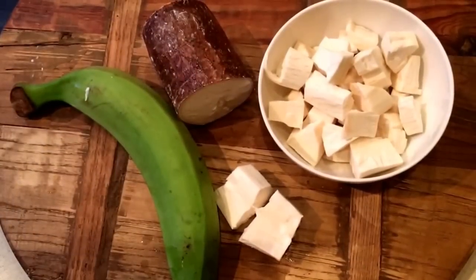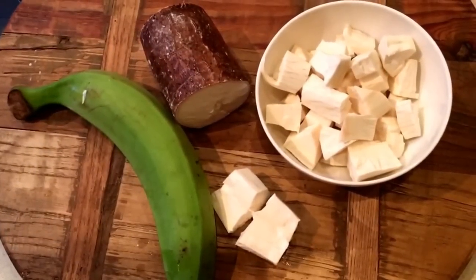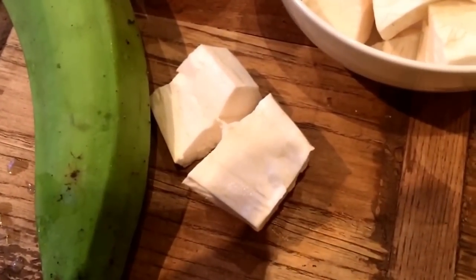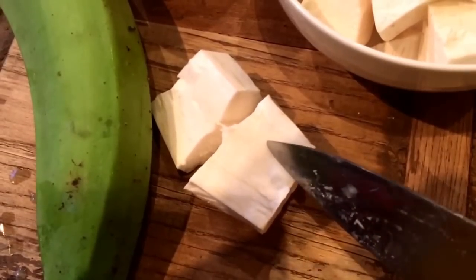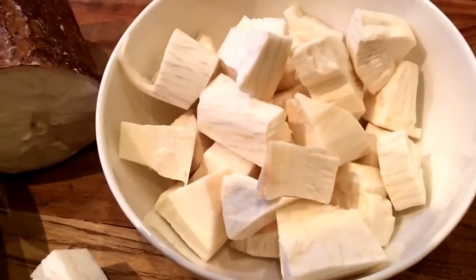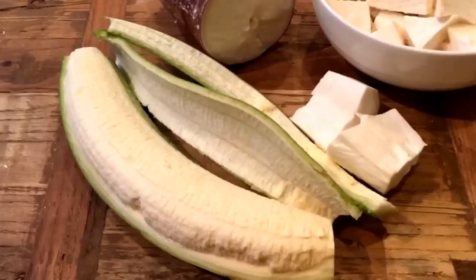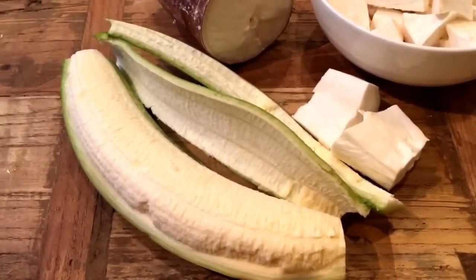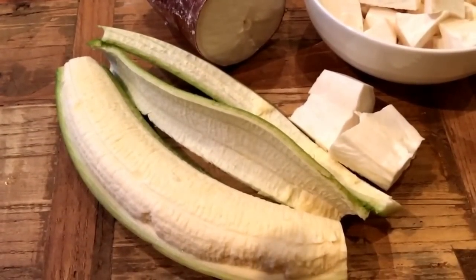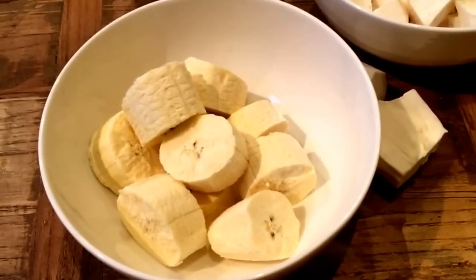For the ingredients you need one large unripened plantain — a green one — and half a cassava. Peel the cassava, destring it by carefully using your knife to remove the string in the middle, then cut into little chunks. When you peel the unripened plantain, just cut that into little chunks as well, since it's all going to be blended together.